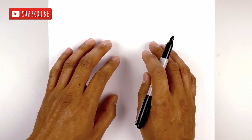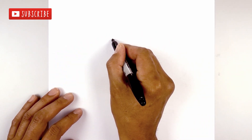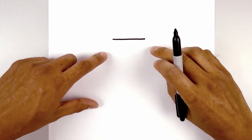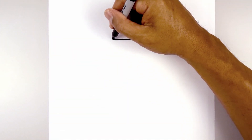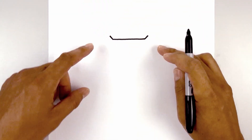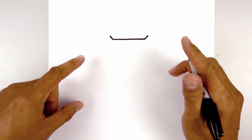Let's get started by drawing the top edge of the controller. I'm going to start on the left side and draw a straight line going across from left to right. Then from the ends we're going to angle up and out with a short line, and then from here we're just going to curve out and then down towards the side.